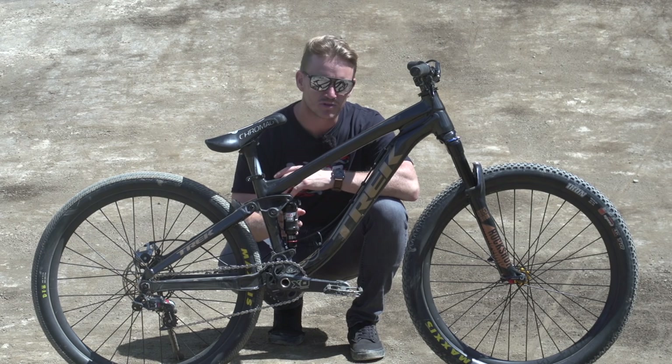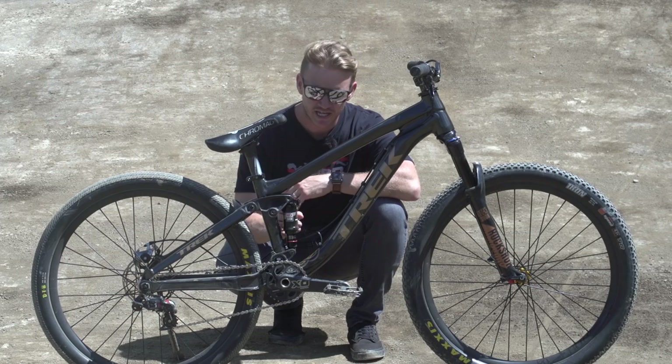I'm going to start off with the frame. It's a Trek Ticket S, and moving down to this little rear shock here — it's a slopestyle bike and it's a Monarch RT3 RockShox, with 100mm of travel.